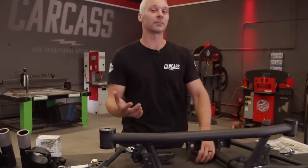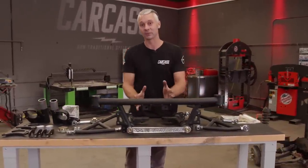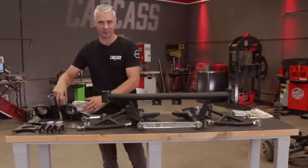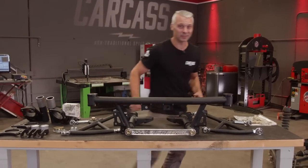We took our kit one step further and we're going to be using some parts out of a newer Z. Apex built their rear subframe to handle a different rear diff, and we're going to be doing the hubs with a different brake upgrade a little bit later. Before I get all of this stuff assembled and installed, I've got a whole bunch of cleaning to do underneath our Z.